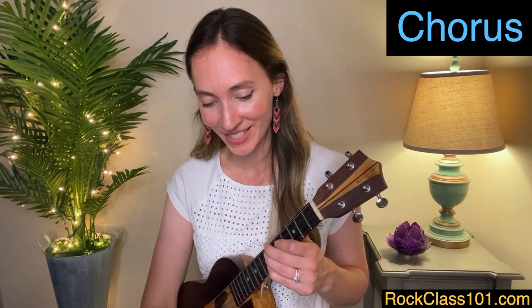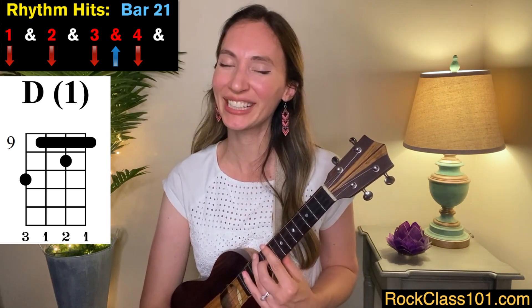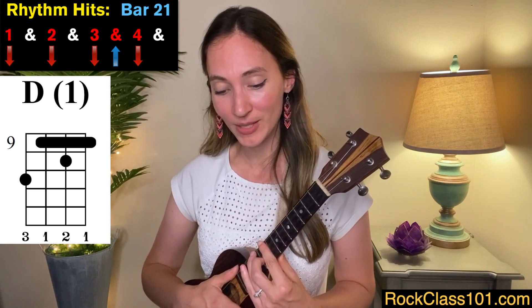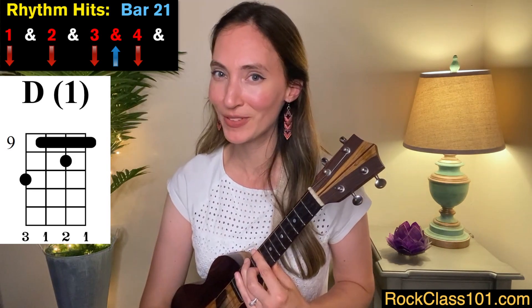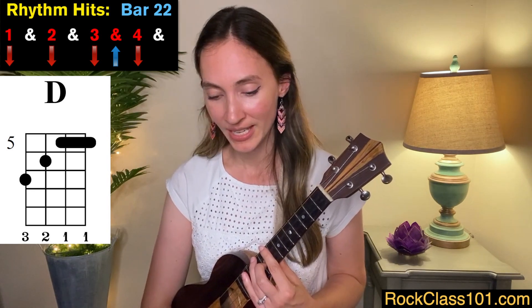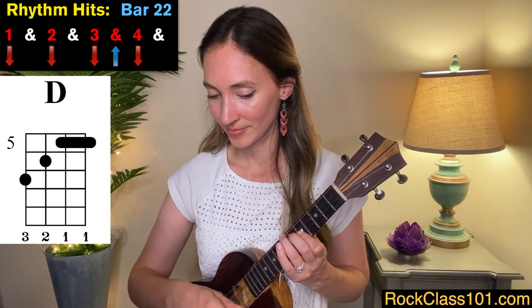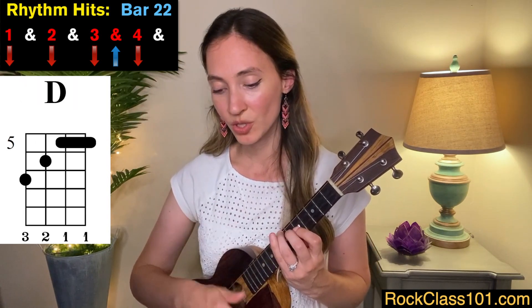Now we are at the chorus, measure 21. We're going to move all the way to frets nine, ten, and eleven — we're still going to use our F shape. Depending on what size ukulele you have, it may get a little squishy up there. We're going to play a D chord on beats one, two, three, and four — the same rhythm we've seen through a lot of measures. We continue that in measure 22 except it's a different version of the D chord, back down on frets five, six, and seven. So measures 21 and 22 are one, two, three, and four — one, two, three, and four.